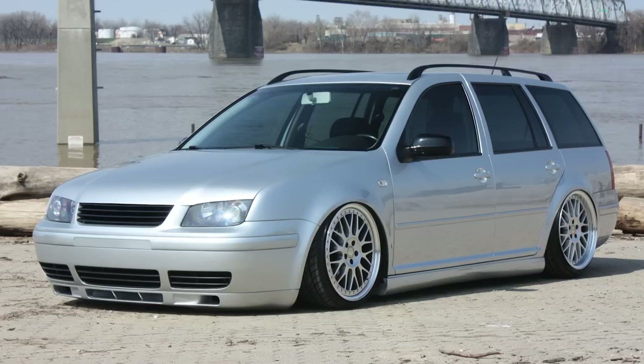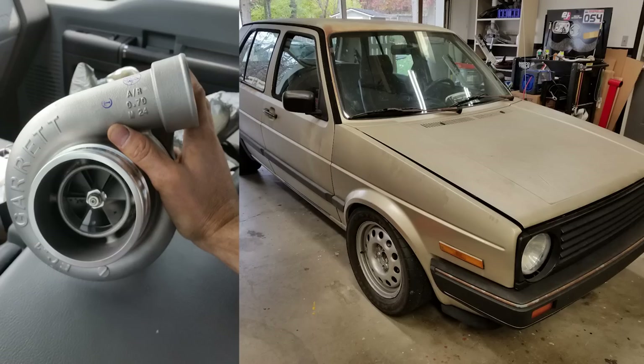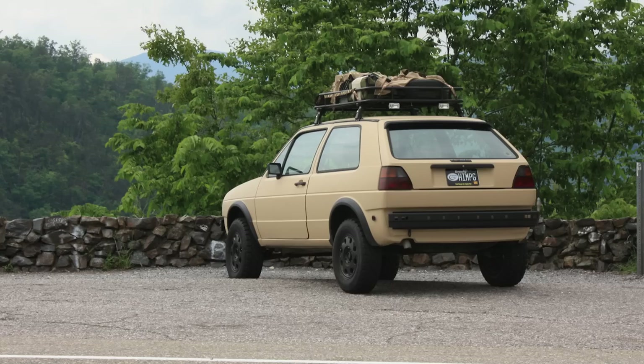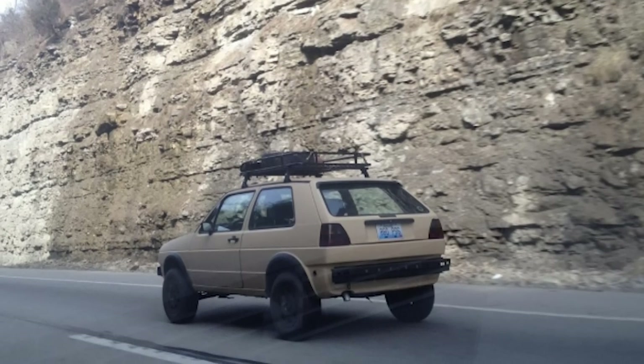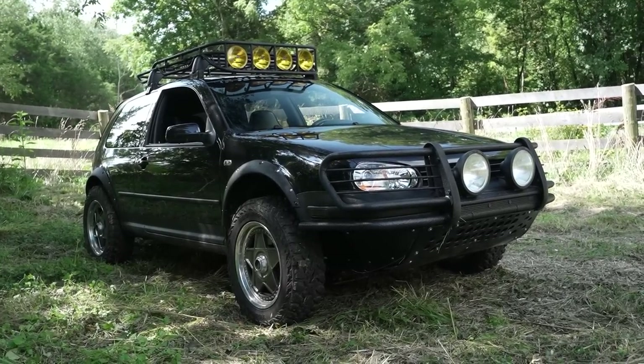My first car was a '74 Super Beetle — I still have the body of it, that's another project. Mark IV wagon on air, Mark II VR6 Jetta, Mark II VR6 Turbo Golf, lifted Mark II Golf, lifted another Mark II Golf with a Mark III TDI swap, Mark III VR6 Turbo. I've owned a lot of Volkswagens — that's my bread and butter, that's what I know, what I'm comfortable with. The two of them sit side by side and everyone's drawn to the Country — it's like a car accident, you've got to look at it. I almost gave up a bunch of times — literally threatened to light it on fire and do a live feed on Facebook — but my friends talked me off the ledge more than a few times.